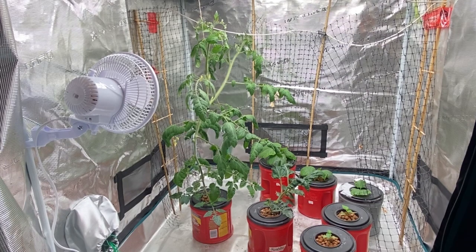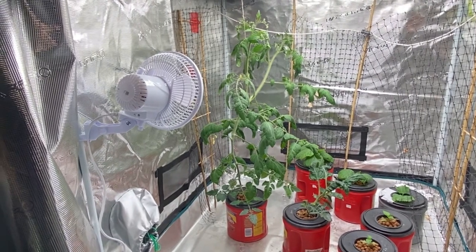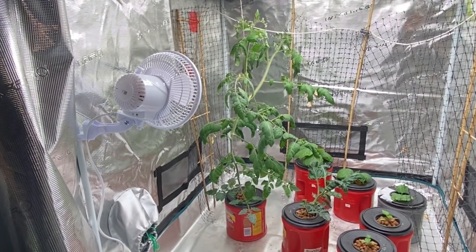Hello and welcome to Little Garden on the Prairies. Today we are having a sneak peek here at my grow tent where I have got a whole bunch of plants started indoors using the Kratky hydroponic method, and today we're going to specifically look at this indeterminate Sun Gold Cherry Tomato.